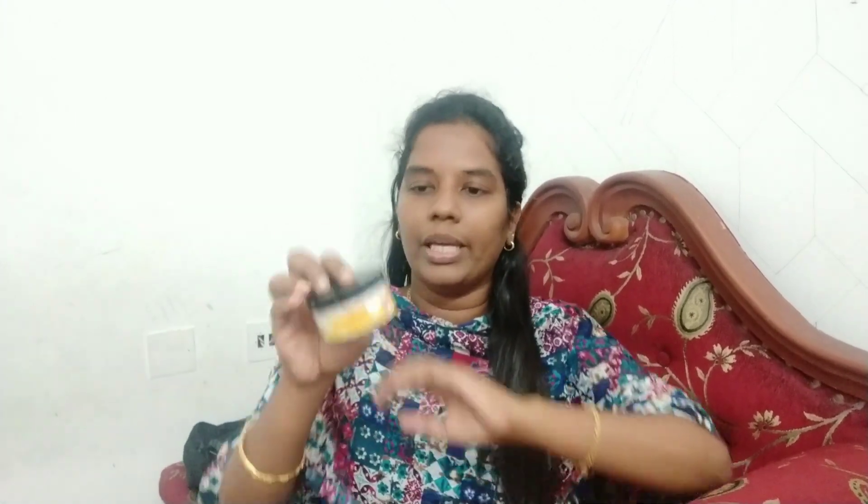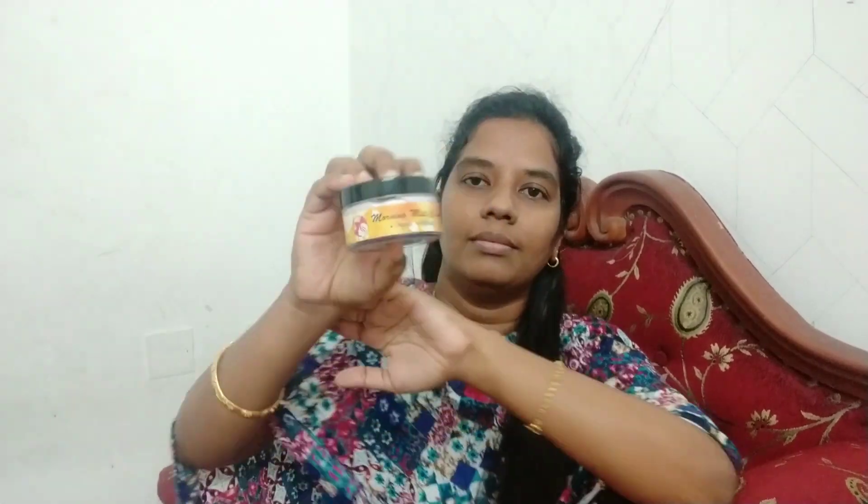Next, after toner, I am going to use moisturizer. I am using Morning Mist Cream - this is a handmade product from the Skinovative brand. You can also use any moisturizer like Nivea or whatever brand you prefer.